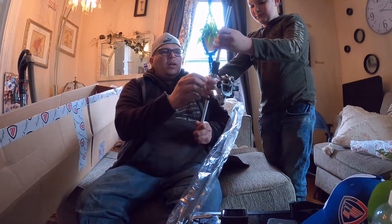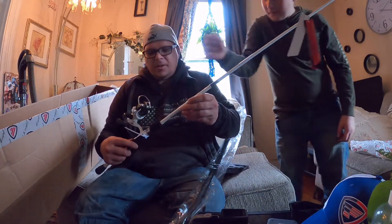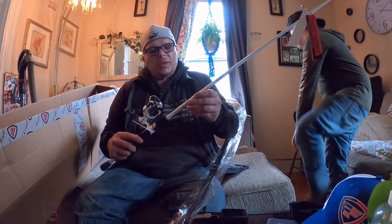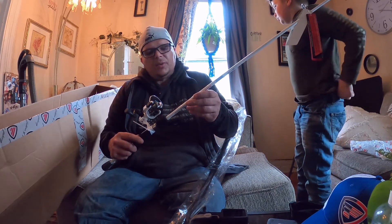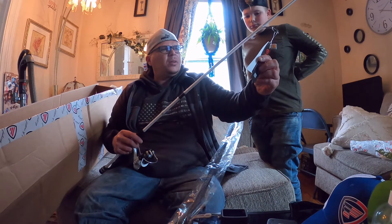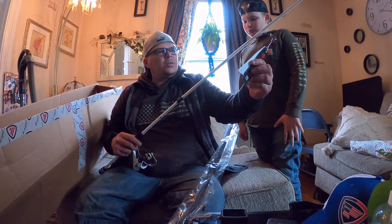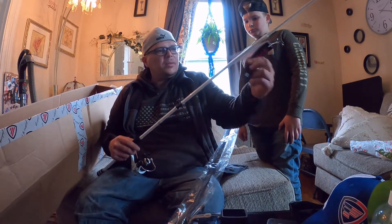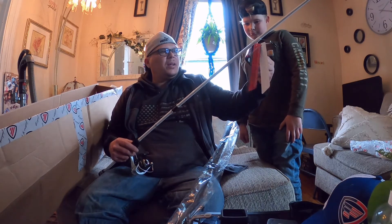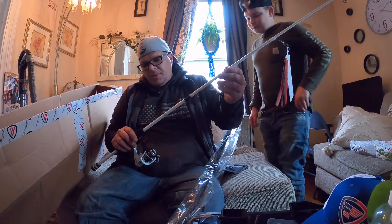Before I hand it off to Zach, let me read a couple of things. The White Bird is a seven-foot rod. Lure weight is a quarter to three-quarter ounce. Recommended line is 8 to 14 pound, and this is a moderate action rod. There's a California Prop 65 warning about chemical exposure including lead. It also comes with a VIP warranty — I'm already a member so I'm good to go. It's 24T carbon.